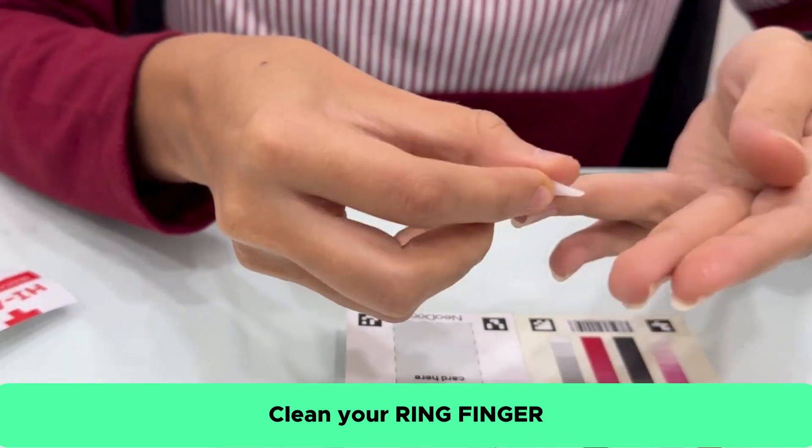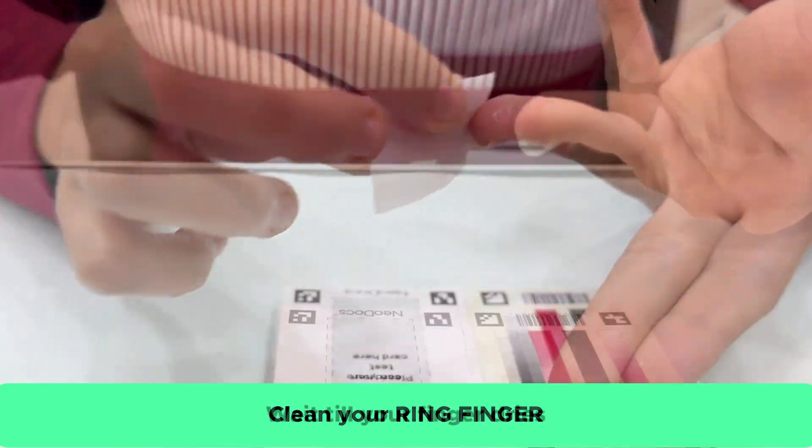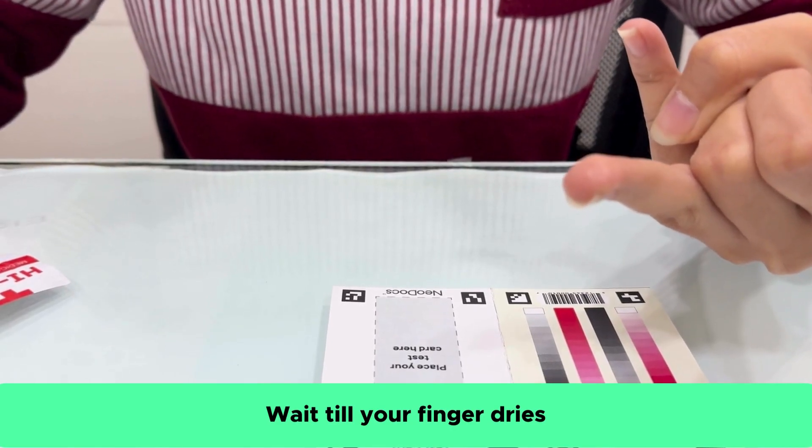Clean the ring finger of your non-dominant hand with the given alcohol swab. Wait for the finger to dry out naturally.